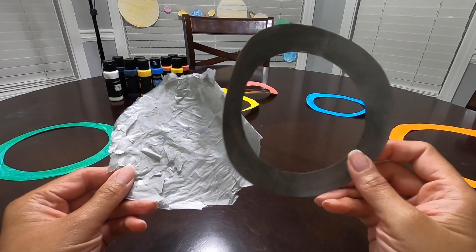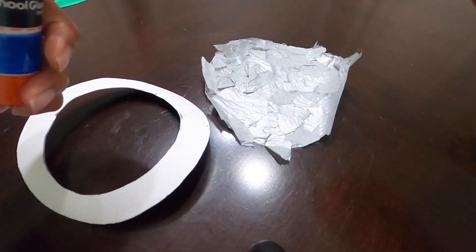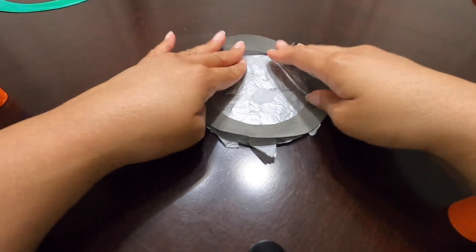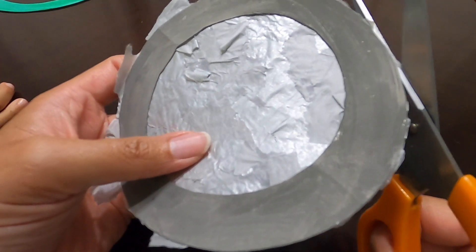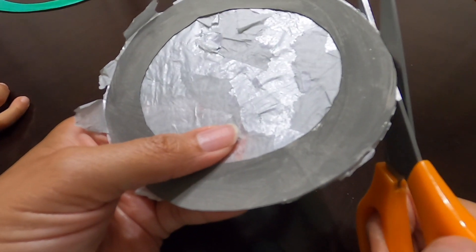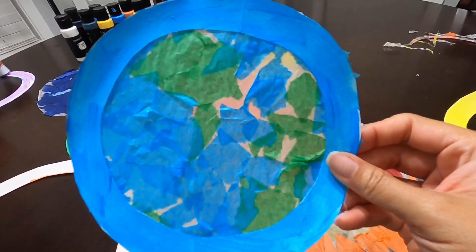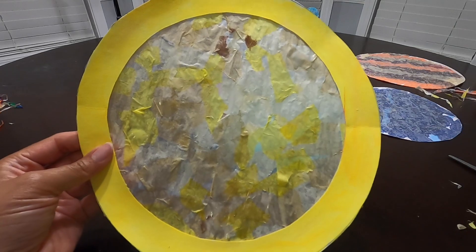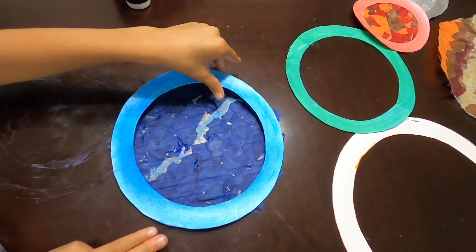Once the frames have dried, you can start gluing them to their sun catchers. Make sure to trim the edges for a clean look. For Saturn, slip on the rings and glue them to the frame. When the frames are all attached to their sun catchers, set them aside again till fully dry.